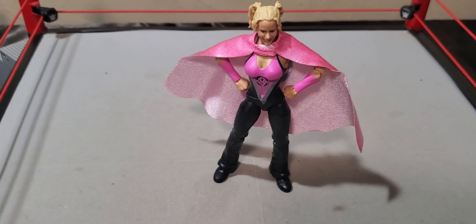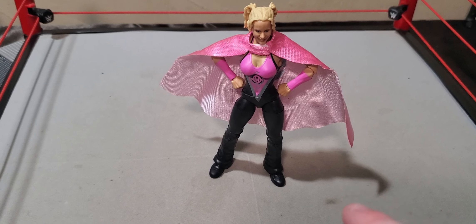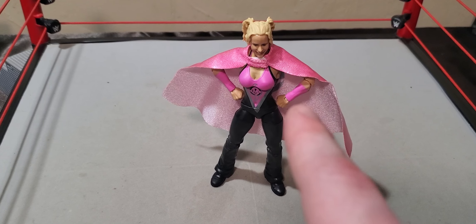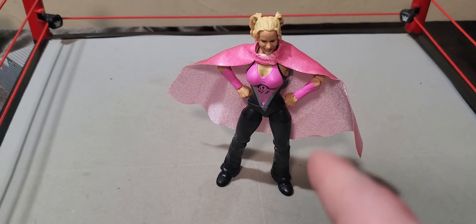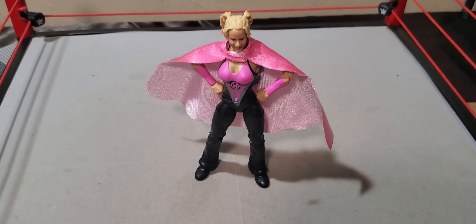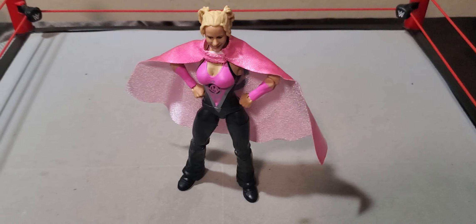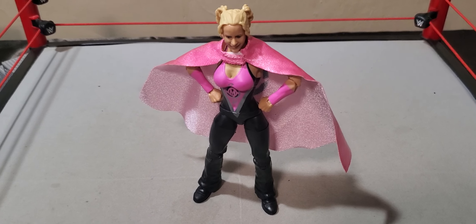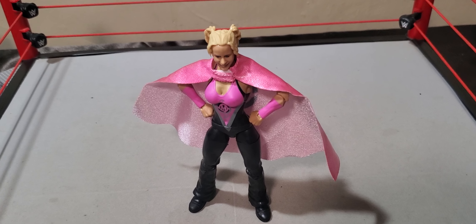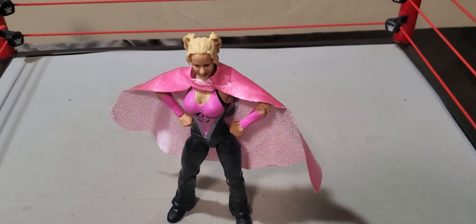Really good solid figure so far. Got the updated articulation, so you've got the double-jointed elbows. Of course, every Elite had double-jointed knees. Mine are just a little awkward though, as she can kind of break her kneecaps. Don't know how, don't want to know how. The legs are a tad bit messed up as far as this figure goes. Maybe that's just mine — hopefully it's not yours as well.